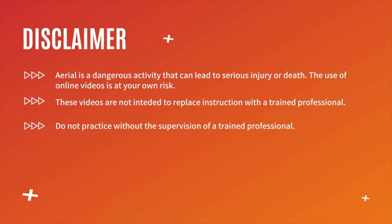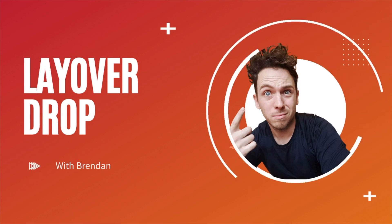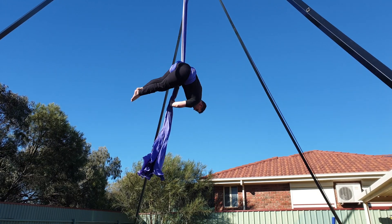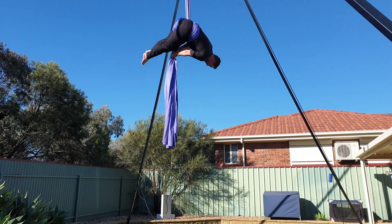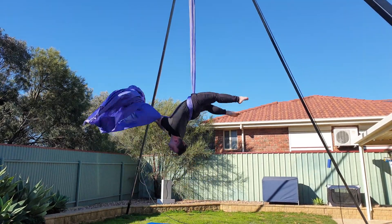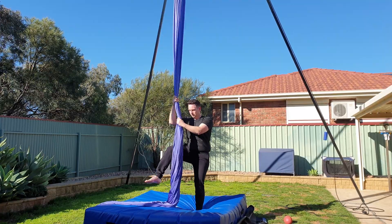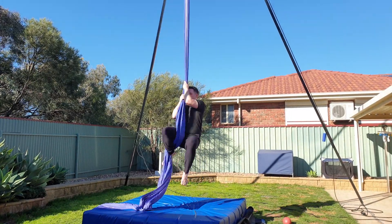Hey guys, welcome back to my channel. Thank you so much for clicking on today's video. My name's Brendan and today we're going to learn the layover, which is a straddle variation on the pencil drop. I think this drop looks quite impressive and it's a lot of fun to do, but it's definitely one I need to psych myself up for. A few of you guys have said that a section on common errors or things to avoid would be helpful, so make sure you stick around to the end for that.